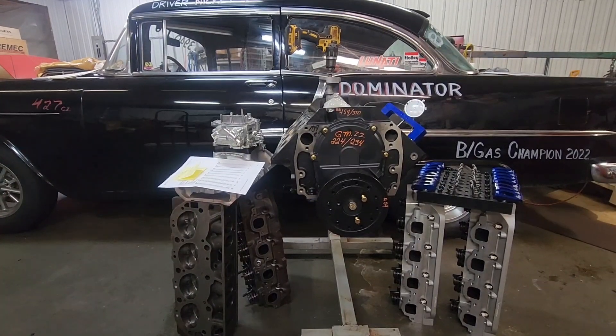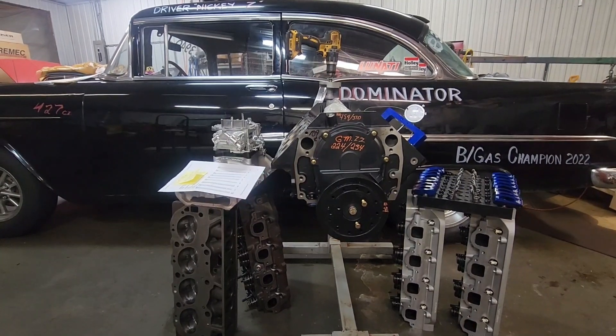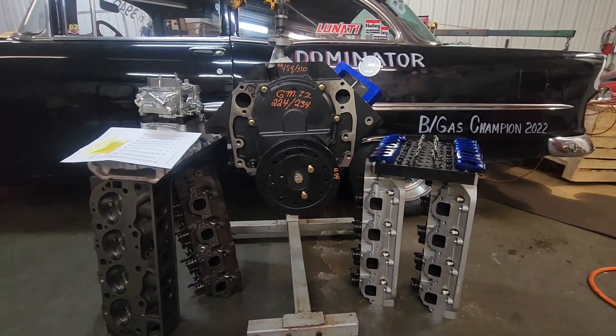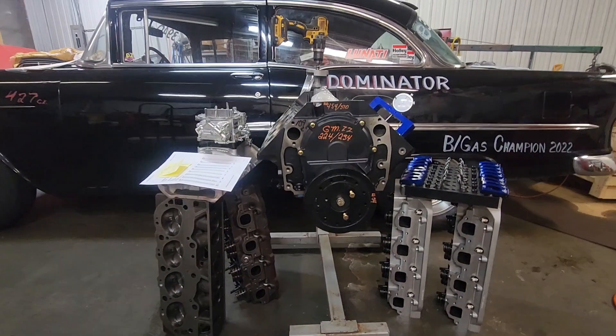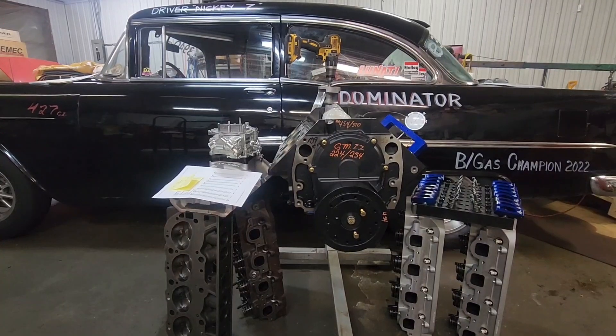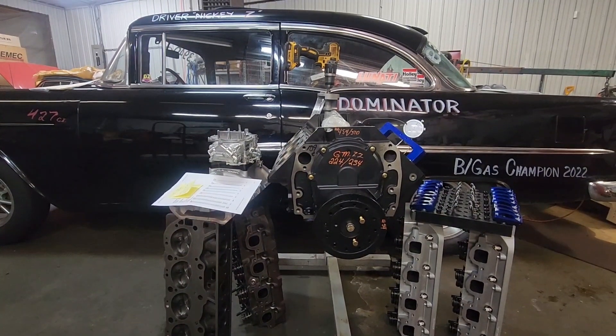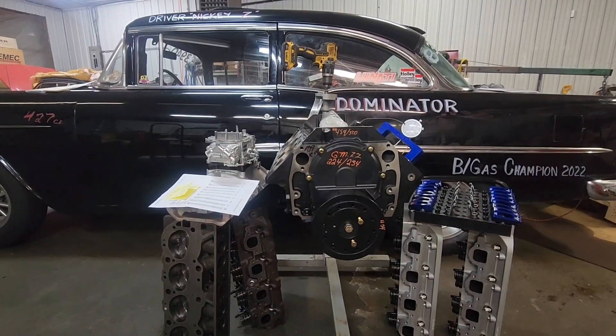The cylinder heads I used were 265cc Airflow Research oval ports, fully CNC machined — though the ones you see here are just props. I ran a GM Performance ZZ 502 cam, which they use in both the 502 and the 427.